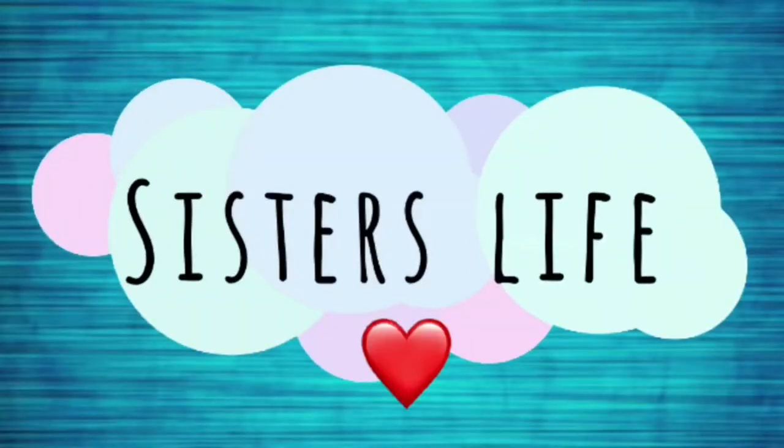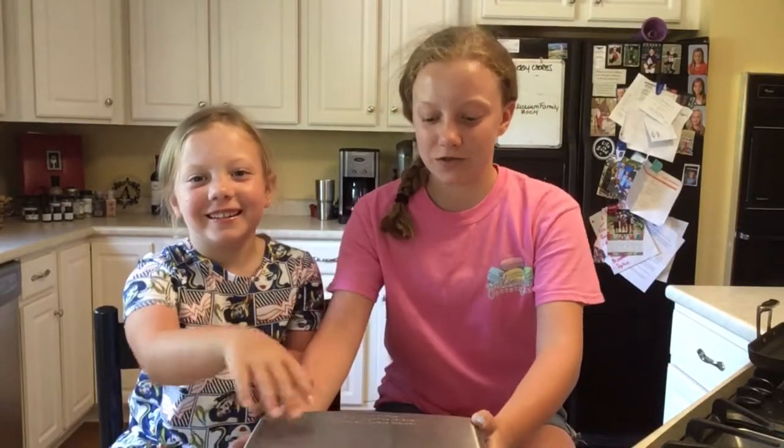Hey guys, it's Evian and Selene, welcome back to Sisters Life. It's super hot outside and we know all of you guys where it's hot are trying to figure out stuff to do that doesn't include going outside. So we're going to be showing you guys some things to do with a waffle iron — pretty much just really easy recipes, most of which you'd probably already have at your house. Let's get on to the video — wacky waffle week!